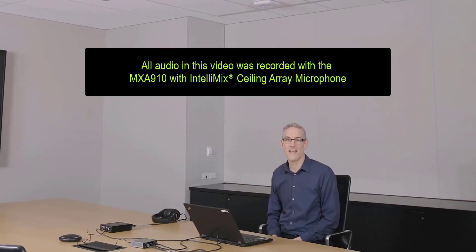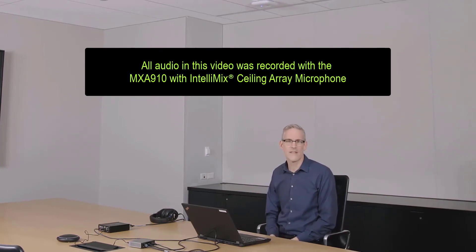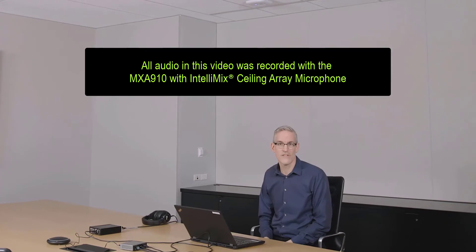Hi, this is Scott from Shure. We have installed two MXA 910s above this boardroom table. We've routed the audio from the 910s to a P300 which is auto-mixing the auto-mix outs. We are using out-of-the-box settings and so far have only used the configuration tool in Shure's Designer software to quickly optimize those settings.